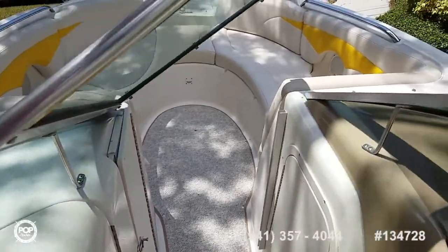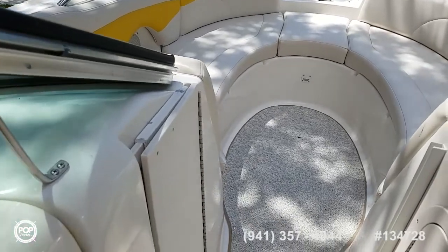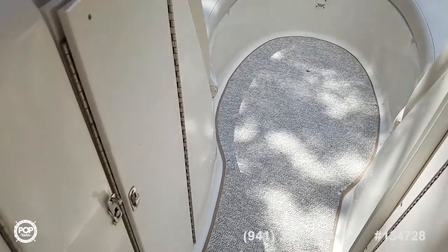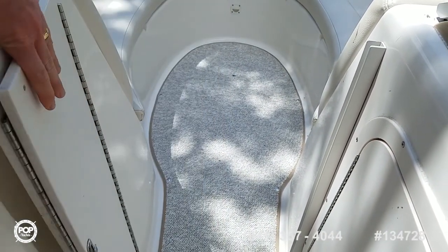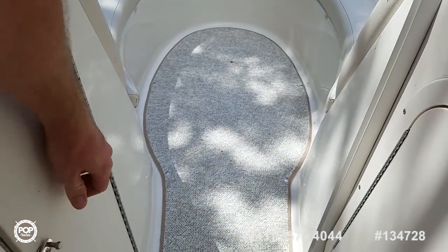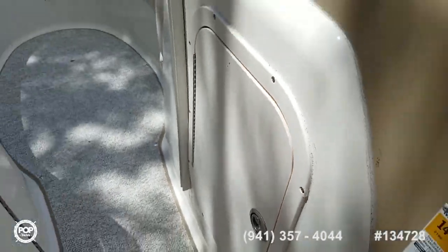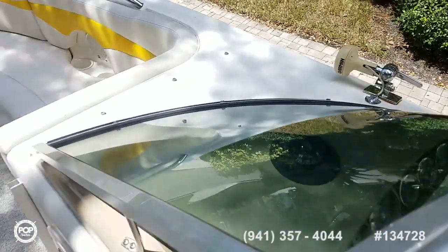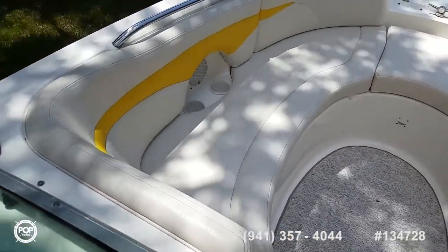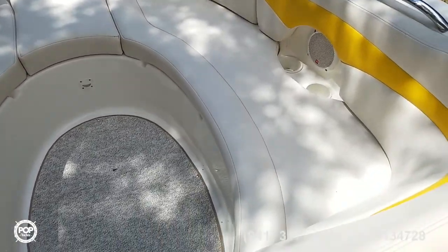Beautiful tailor-made wrap-around windshield — all of this closes up at the end of the day cruising home. Sun's down, everyone's chilly — close that, really cuts down on some wind. There is an on-deck table stored under here, some additional 12 volt lighting, and all the storage is carpet lined. Table goes right in the floor. Love the deck boat design — really maximizes your forward seating area compared to a regular bow rider. No one's hitting knees.